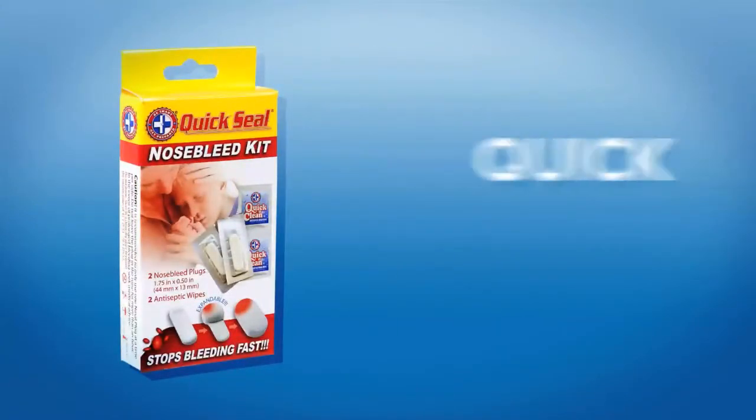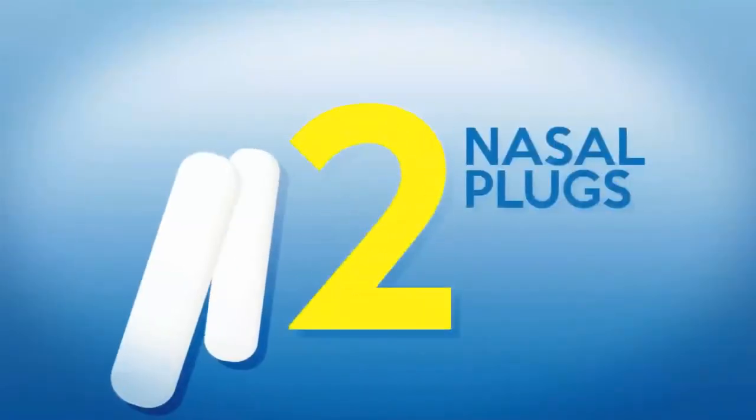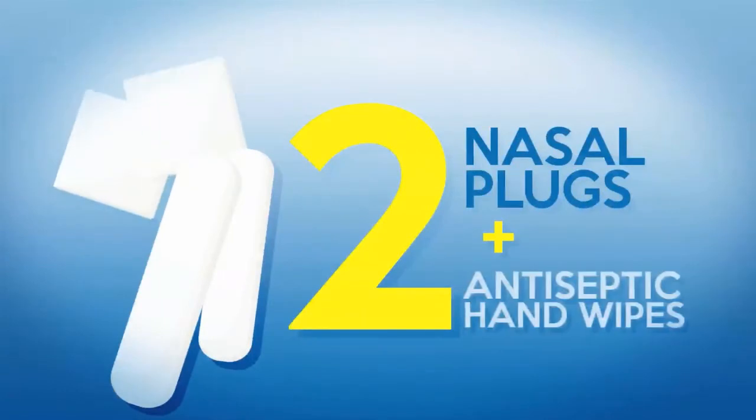QuickSeal Nosebleed Kit offers a quick, convenient, and reliable solution for nosebleeds. It comes with two nasal plugs and two antiseptic hand wipes for easy cleanup.